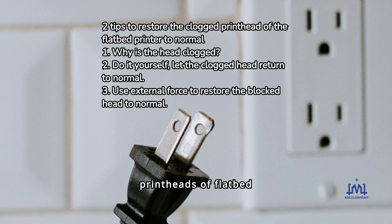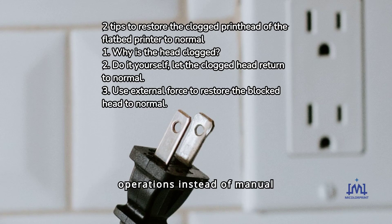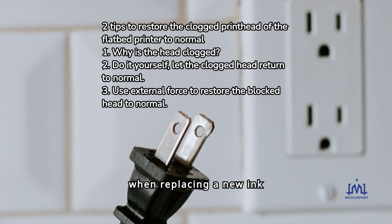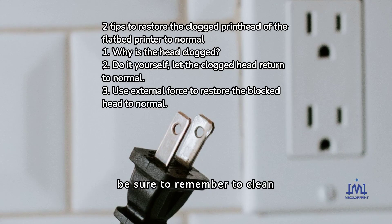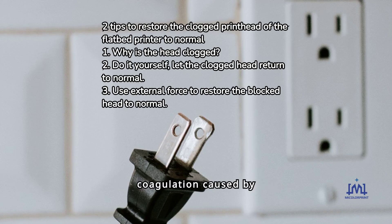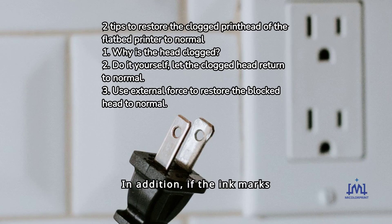Tips: When cleaning the print heads of flatbed printers, try to use the software-controlled print head cleaning program for cleaning operations instead of manual cleaning. Especially when replacing a new ink cartridge or injecting new ink, be sure to clean the nozzles in time to avoid ink coagulation caused by mixed use of several different types of ink. In addition, if ink marks become lighter, streaks appear on the printed page during the printing process, the nozzles should also be cleaned in time.